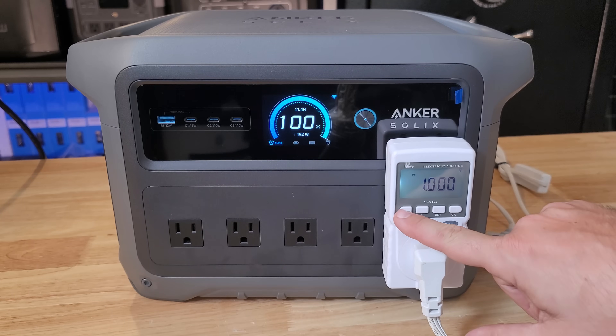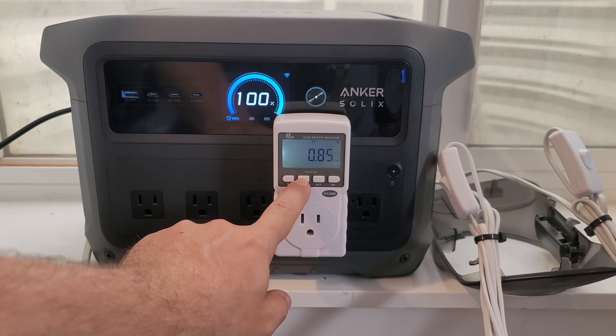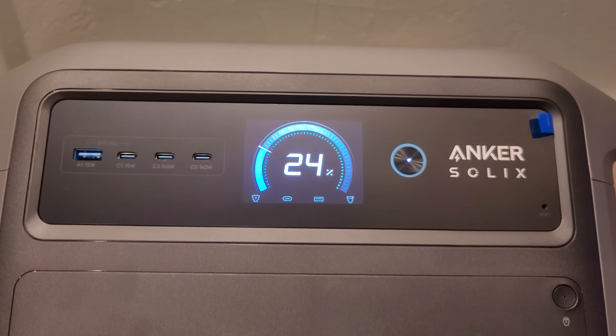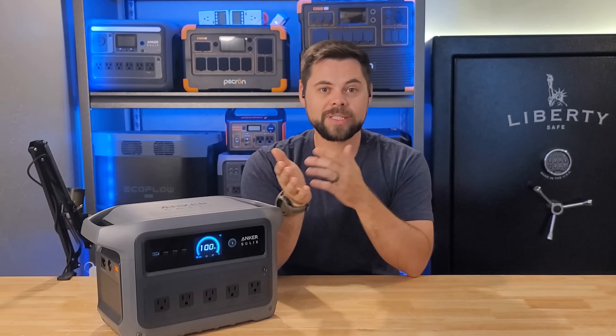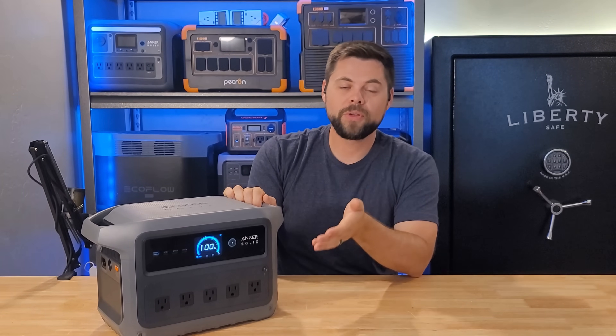I did a 0.2C discharge test to see how efficient the inverter was, and getting 83% out of this is average — at least it's on par with the market average. One thing most people don't factor is the idle power consumption rate. If the inverter is turned on but not running anything, it will consume about 13.6 watt hours for every hour it's on. I ran this test a few times and got anywhere from 13.6 to 15 watt hours per hour, which is actually really good even for a unit of this size.